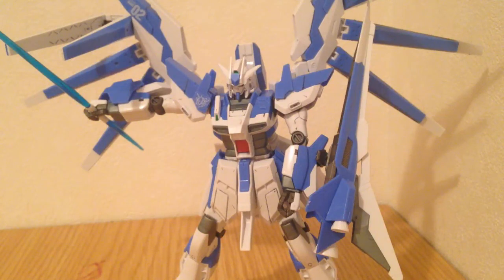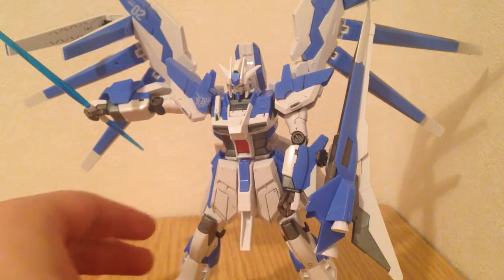Minna-san konnichiwa. This is David, and this evening we are doing a review of the 1/144 Hi-Nu Gundam V-Rabe. This is the new kit from Gundam Build Fighters — specifically from the Gundam Build Fighters Ace manga. This is Tatsuya Yuki's mobile suit, and it is lovely.